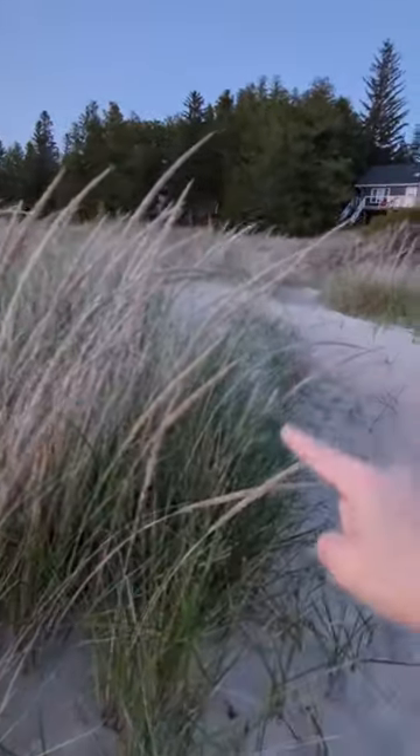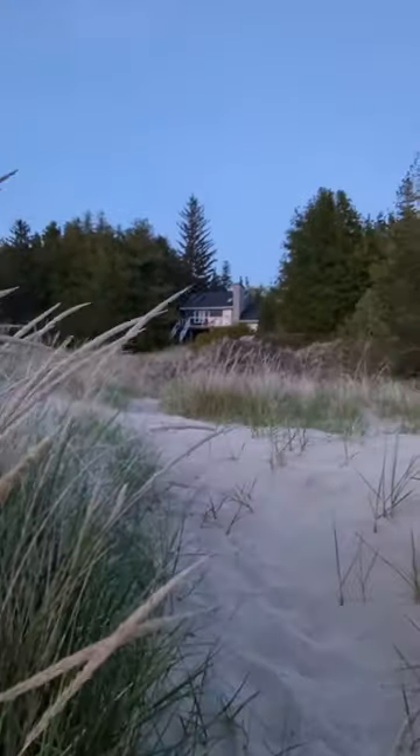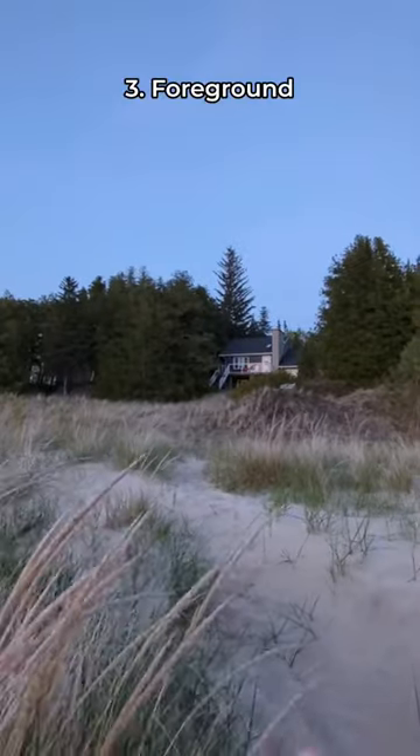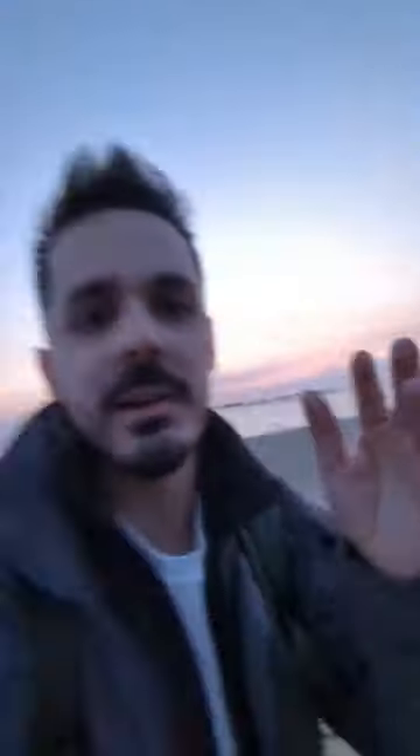The third element — which is what makes it really good — is all this grass here, which we can put into our foreground to create some depth and add additional interest. And that looks great even just on my phone — I don't even need a pro camera.